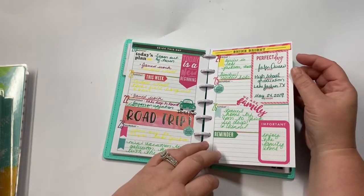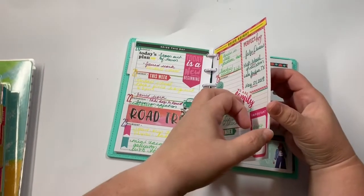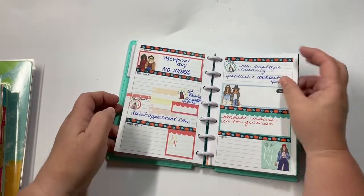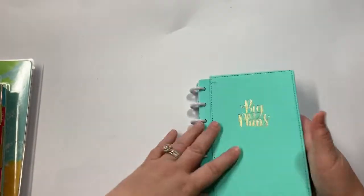Really in this one I just kind of document everybody's schedule for the family and things like that. So that is that one.